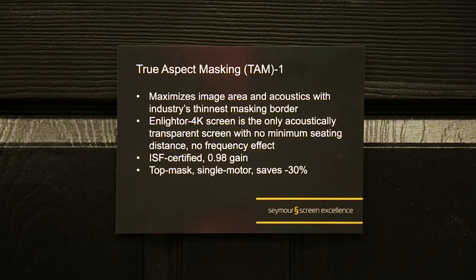It's an easy way to get really great masking on Seymour Screen Excellence acoustically transparent screen materials, of which they have several and they're really excellent. I have one in my theater as it happens.